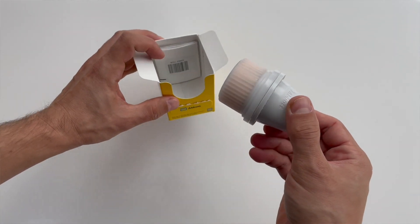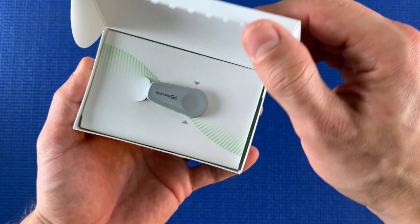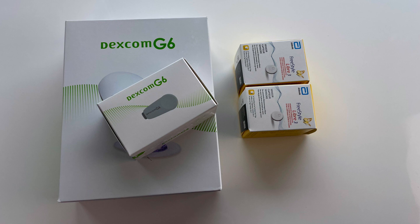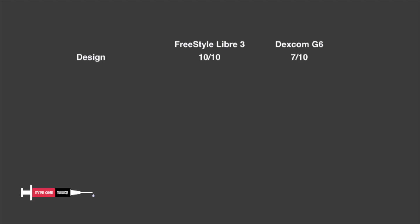And speaking of sizes, for me it's not only about the sensor size. It's also about the size of the packaging and the amount of plastic waste. Here is a comparison of one month supplies. You can see that the amount of waste from Dexcom G6 packaging is of a different order of magnitude. So when it comes to design, Libre 3 wins by a lot for me and gets 10 out of 10. Dexcom G6 only gets 7 out of 10.